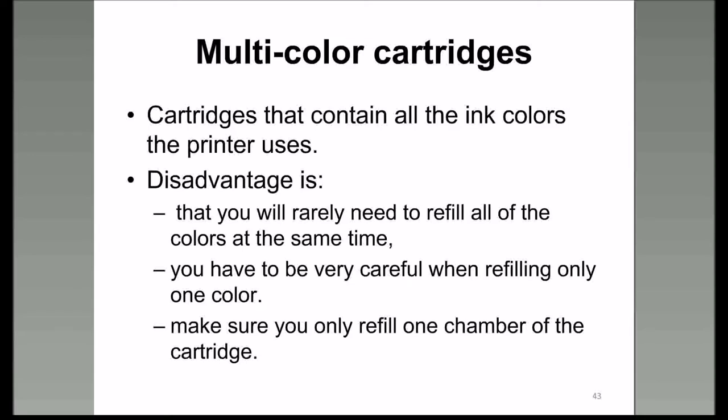Multicolored cartridges: the disadvantage is that you rarely need to refill all the colors at the same time. This is where you have a cartridge that has three colors in a single cartridge. If you refill these types, you've got to make sure you don't overfill and end up putting a different color into the cartridge reservoir alongside the one you're refilling.